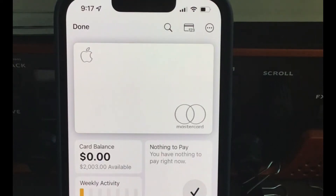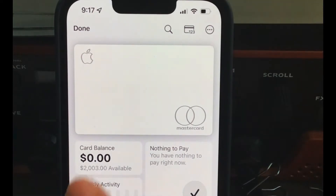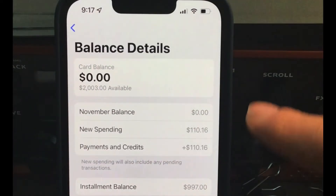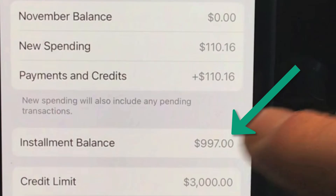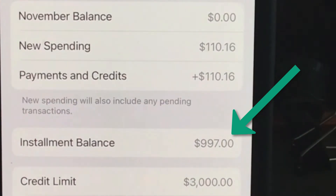How do we pay off this Apple Card early — these monthly installments? I just bought a new iPhone. As you can see, the balance is about zero at the moment, but if you scroll down to where it says installed payments, I have $997 down there. I want to pay that off early.